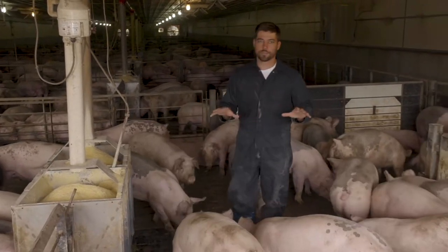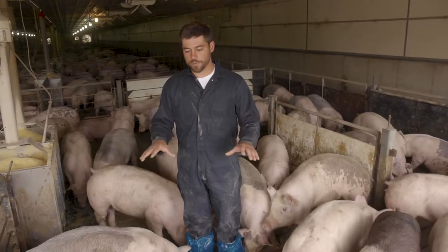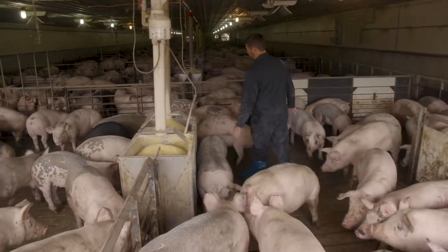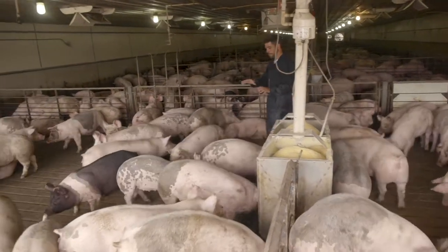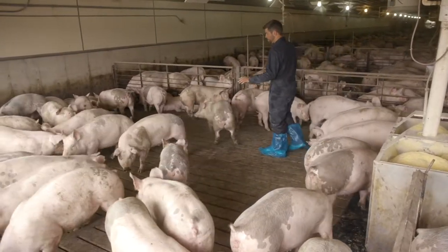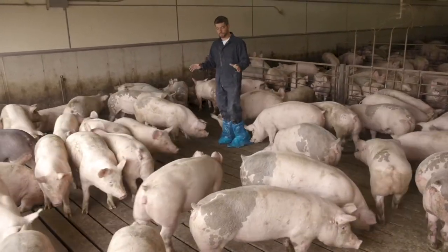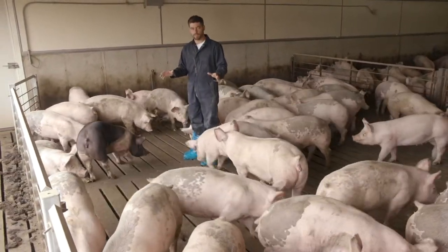The next part is I want to do individual pig care. I want to make sure that every individual pig is doing well in every pen. As you're walking through, you want to make sure that you walk through the entire pen and can visually see each pig to make sure they're doing well. In this pen, I don't see anybody that necessarily needs to be pulled or needs to be treated. But we want to make sure that we're doing that job every day.